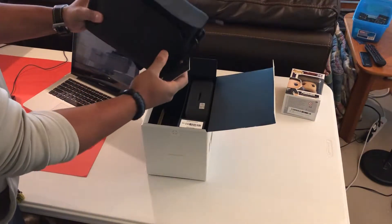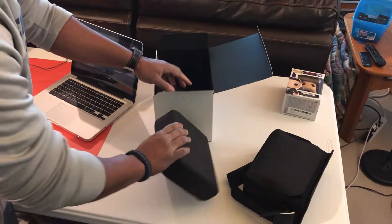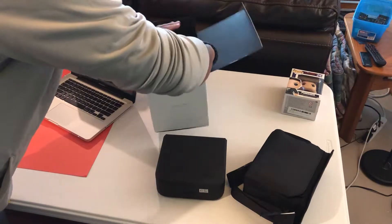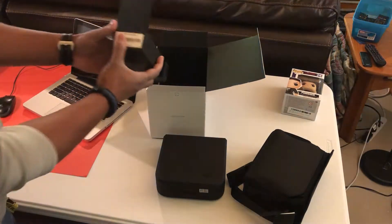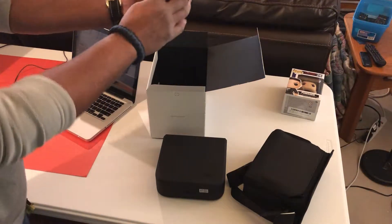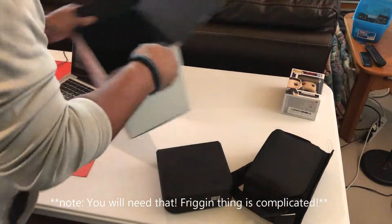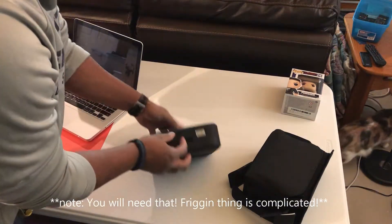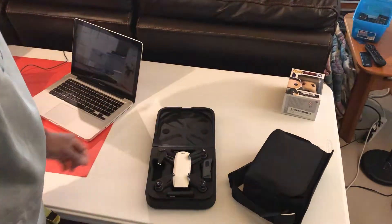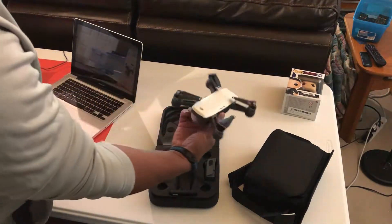Number one, first and foremost, we have this very nice shoulder bag — yeah, stylish I guess. We'll find out what's in there; it feels kind of heavy so I'm sure it's got some extra things in it. We also have the foam carrying case. And this here is the Spark documentation — looks like a huge bunch of paper, we don't need that.